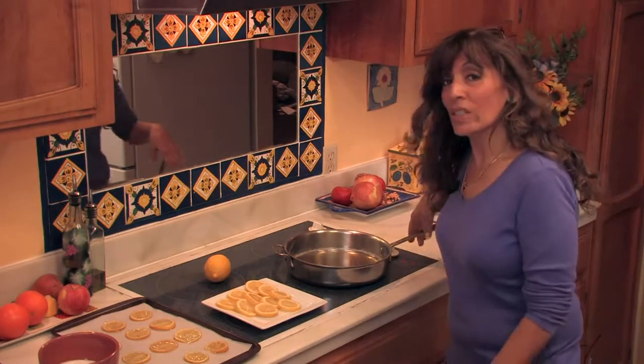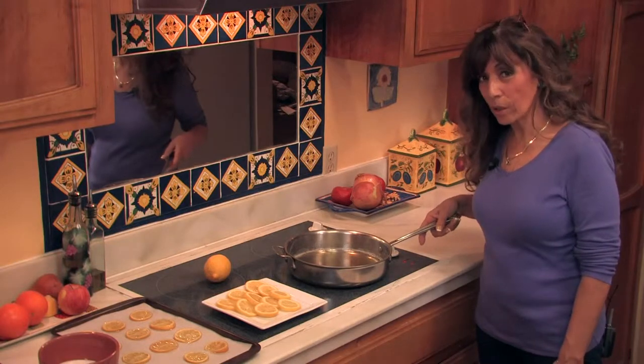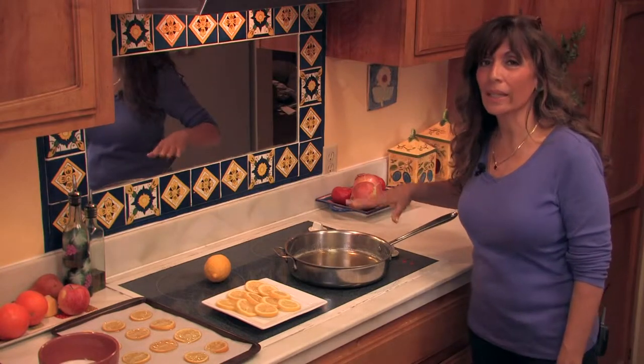I've made a simple sugar syrup. It's been made with two cups of sugar, one cup of water, and two tablespoons of honey. I brought the whole thing to a boil and now I'm just keeping it at a low simmer.